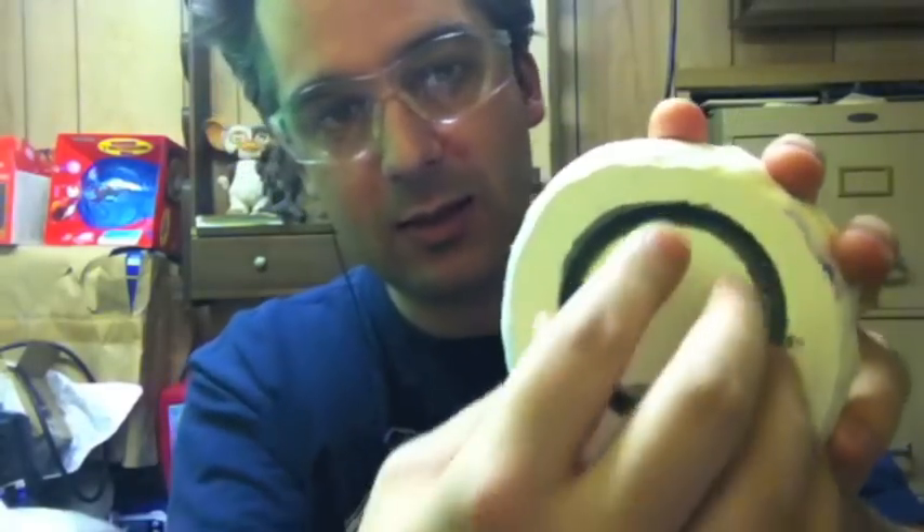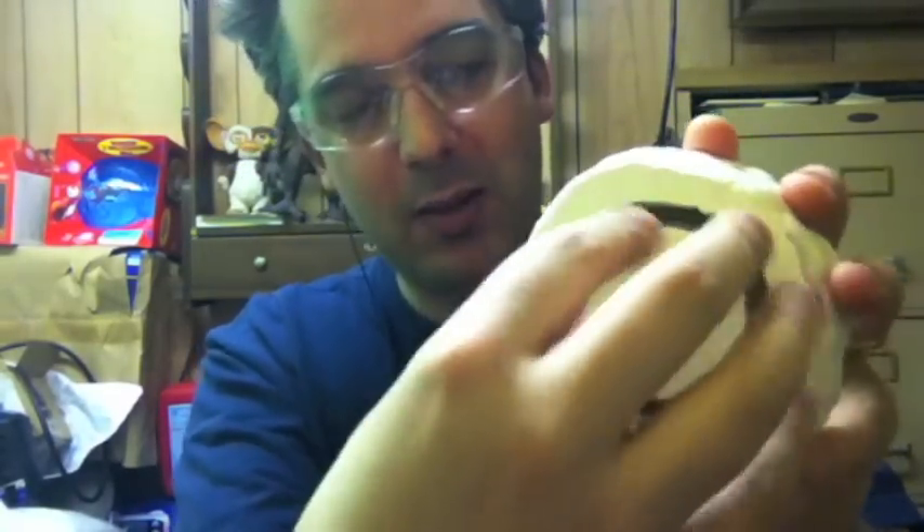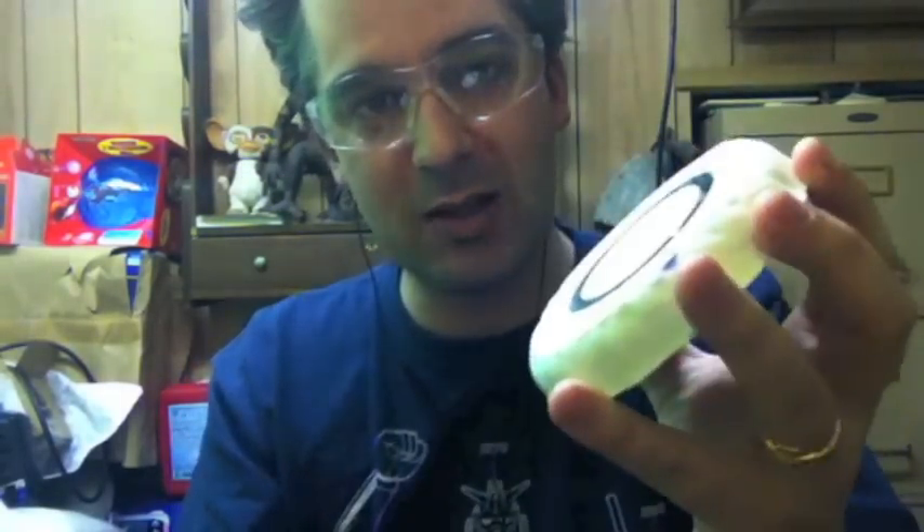I learned another valuable lesson: don't use old two-part resin epoxy, because it'll actually turn into foam rubber. That was a little embarrassing. I tried to color it black so that it wouldn't have any light seepage, but it didn't work out. So what I ended up with is this weird, gummy, crappy substance that was actually stuck in the plaster mold.